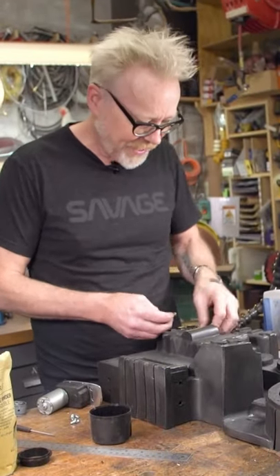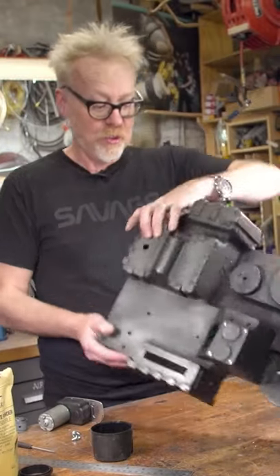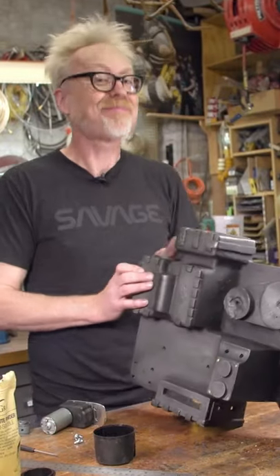Oh my fellow makers, Adam here from Tested. Careful viewers might know that I'm working on a Ghostbusters pack — because that's what this is — but it's not just any Ghostbusters Proton pack.